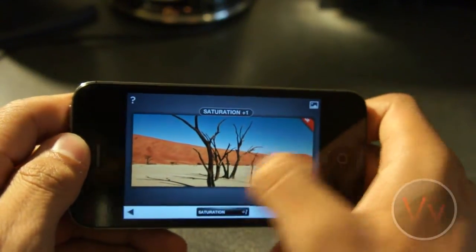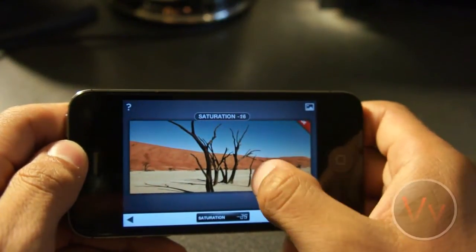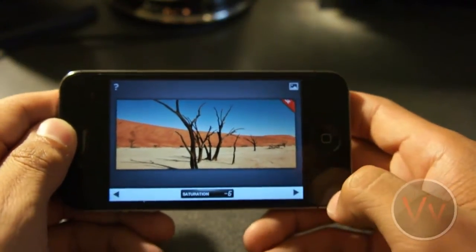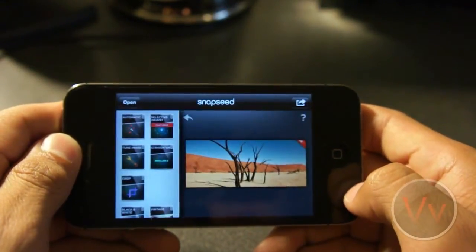Let's bring the Saturation down just a bit. If we brought it all the way down, it would be like a black and white image. So this is just an example — maybe around there. I'm going to click that arrow so we can process this. Done. It's processed.